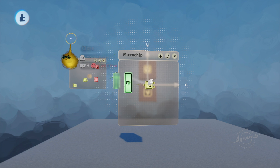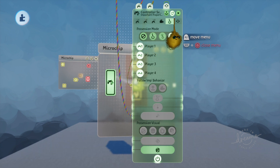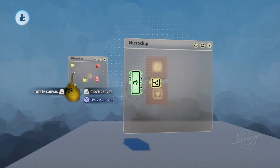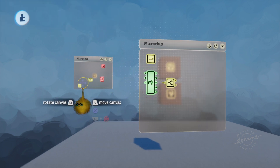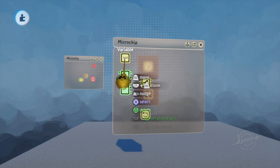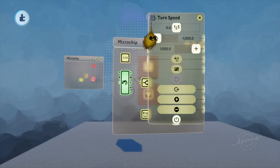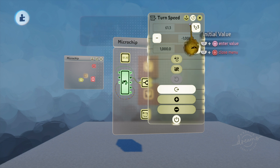What you're going to need on here is go into this little imp guy and click on 'remote controllable.' Then you want a variable — that's in your logic and processing — and you're going to want a variable modifier. Stick it here, and you want this variable to be called 'turn speed.'